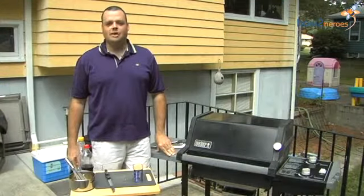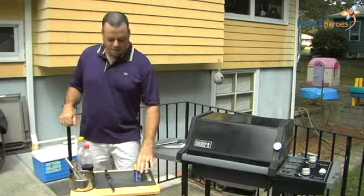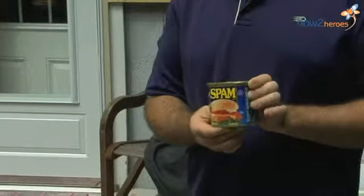Hi, my name is Jay, and I am going to show you today one of the easiest things you will ever do on a grill. I am going to grill everyone's favorite canned ham product, spam.